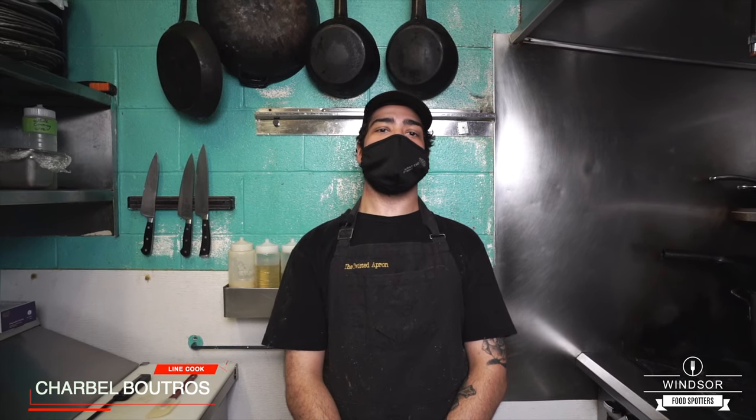Hi guys, my name is Charbel, I'm one of the chefs here at Twisted Apron, and today we're going to make a few dishes for you. We're going to start off with one of our signature burgers, the twisted burger.